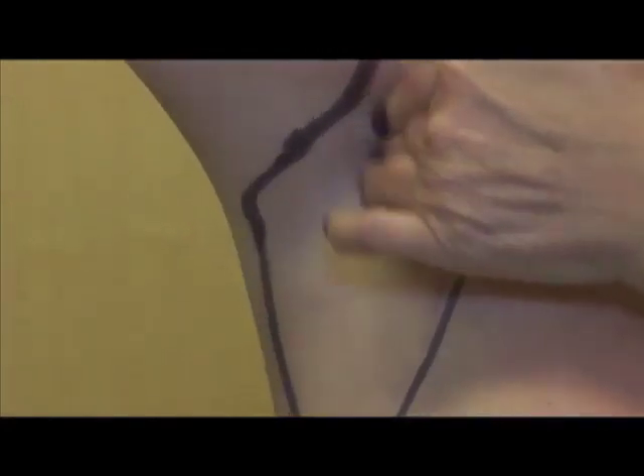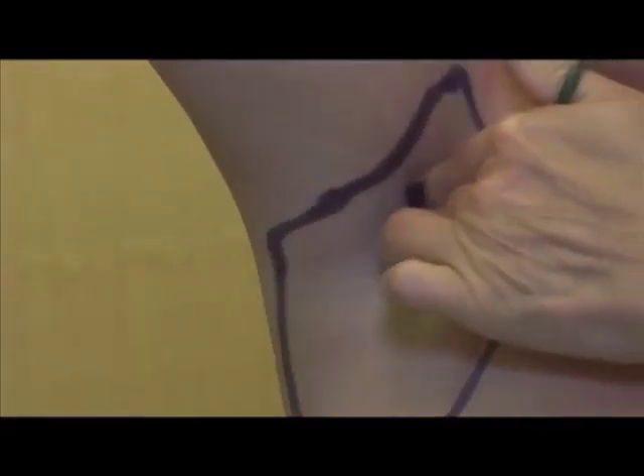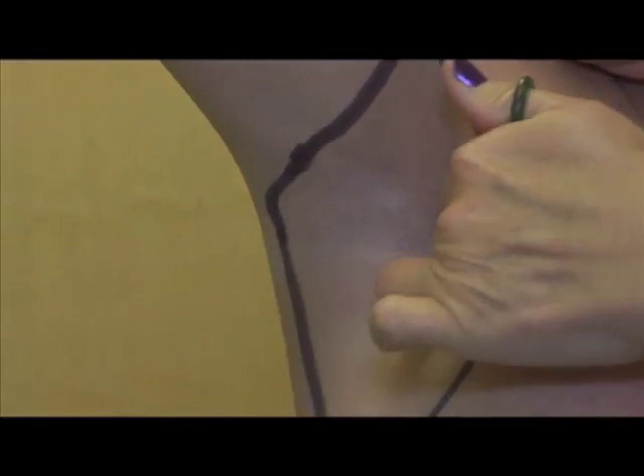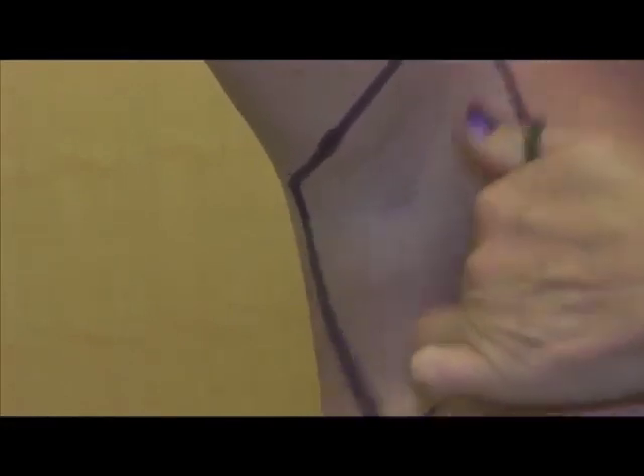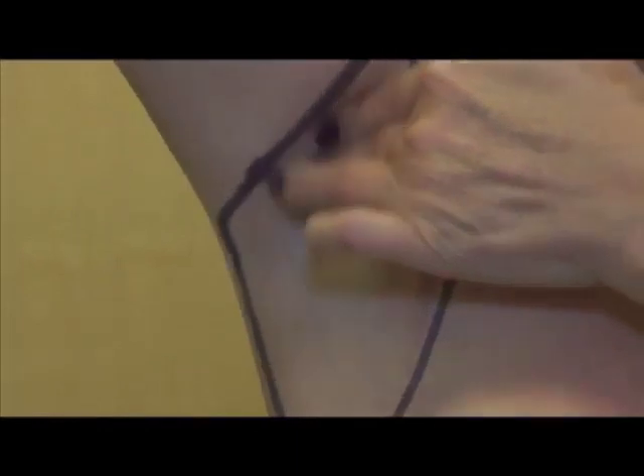This subject is demonstrating how to examine the lymph nodes of the armpit. She starts from the top working her way down, moving in short steps so as not to miss anything. She examines the area with her fingers flat, making gentle but firm circular motions, feeling for firm lumps in the area.